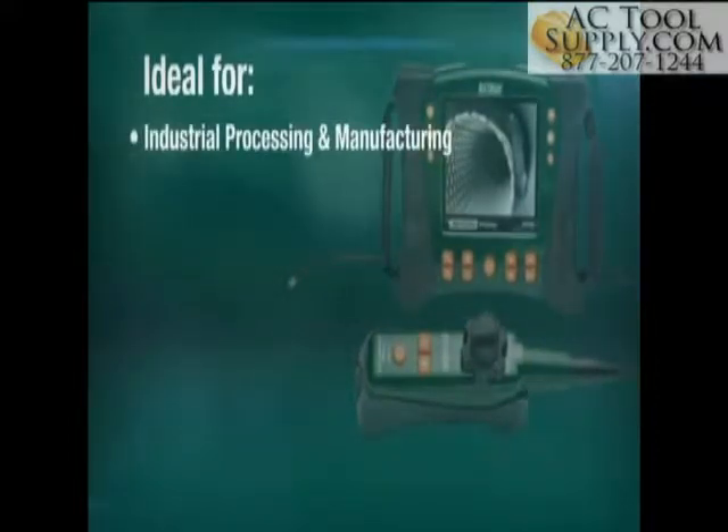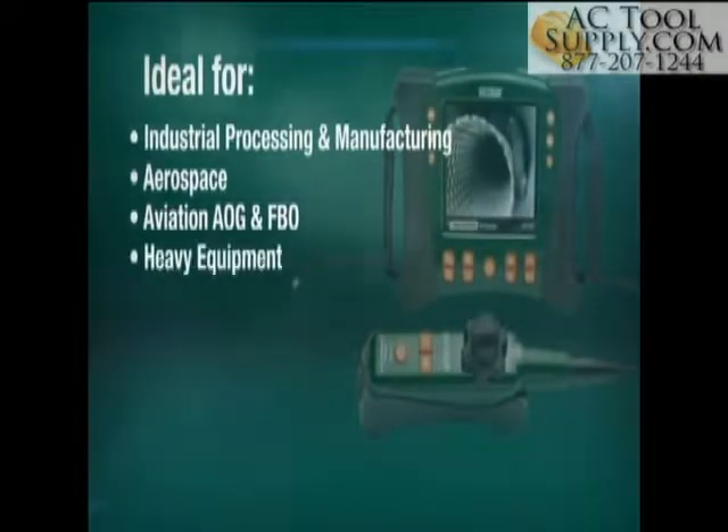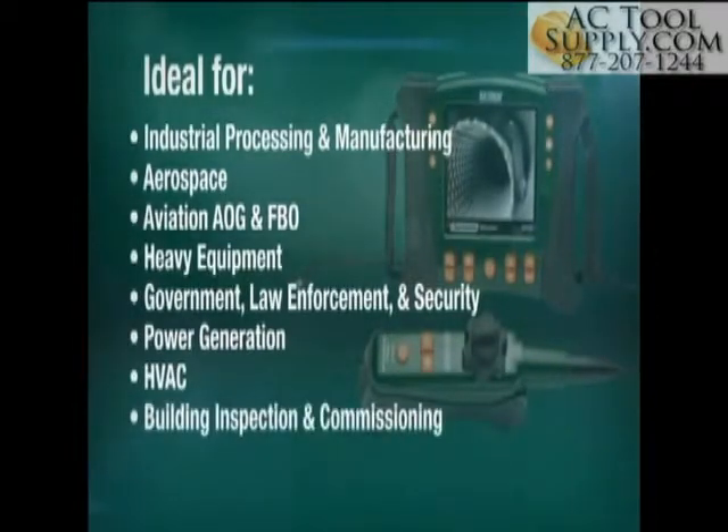The HDV600 video scope series is ideal for use in a range of industries including industrial processing and manufacturing, aerospace, aviation AOG and FBO, heavy equipment, government, law enforcement and security, power generation, HVAC, building inspection and commissioning, and more.